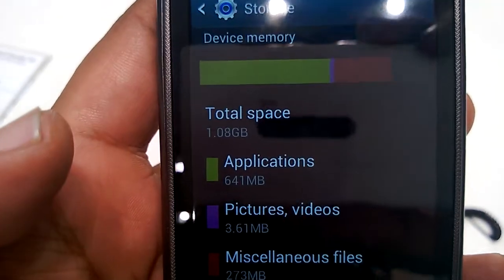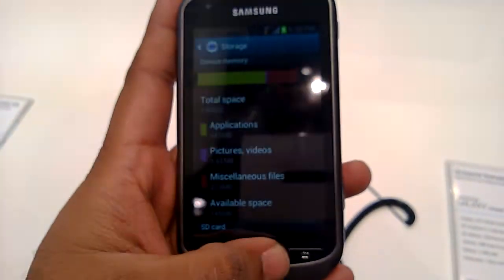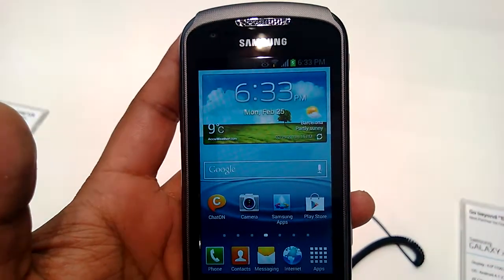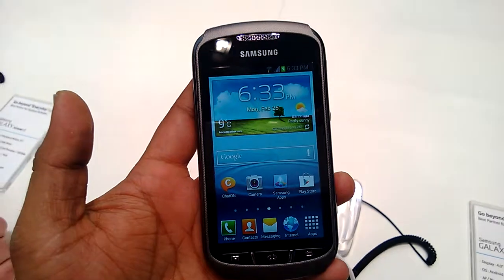Looking at the storage — oh my god, it has only 1.08GB of internal phone storage. These are the low-end phones that Samsung is putting out. We had the same experience with the Samsung Galaxy Young and other Samsung phones, so it seems like this is another low-end device.